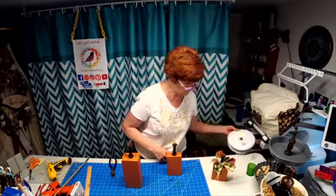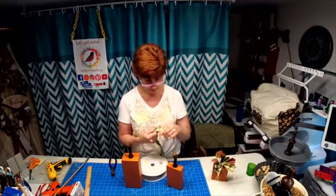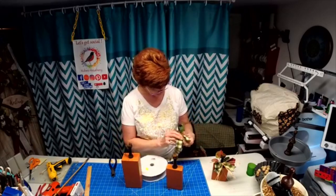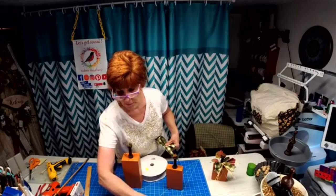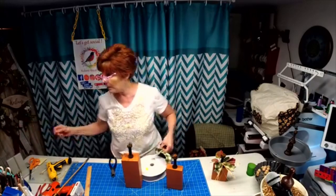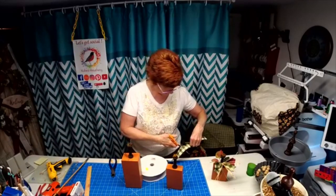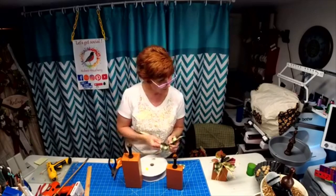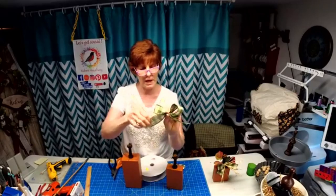We need our ribbon because we're going to tie a little bow on the front. I love this check ribbon — it's my absolute farmhouse favorite. Let me find my big scissors. Okay, I'll use my little scissors. So what I did was I just put two loops and two tails.